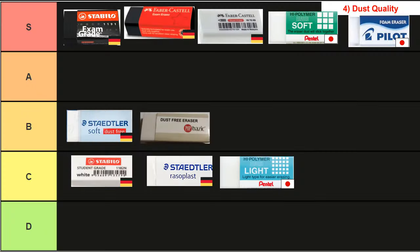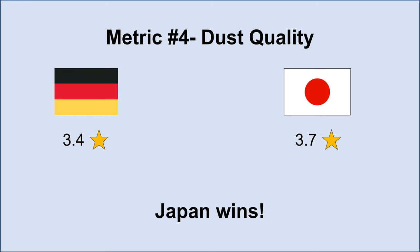Next we have the fourth metric, dust quality. The two exam grade erasers, the Faber-Castell dust-free, the Pentel Soft, and the Pilot foam eraser all had dust I really liked, earning them an S tier ranking — the dust had a smooth texture and was easily rolled together. Meanwhile the Stabilo student grade, the Staedtler Rasoplast, and the Pentel Light had less aesthetically pleasing dust, earning them C tier. I should note that although some lower-ranked erasers had a coarser texture, none of the erasers actually abraded the paper itself — they only abraded the lines on the ruled paper, which is good news if you don't want your paper to tear. Overall Japan leaves Germany in the dust with an average of 3.7 stars against 3.4 stars.